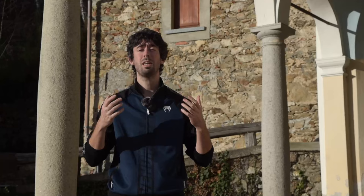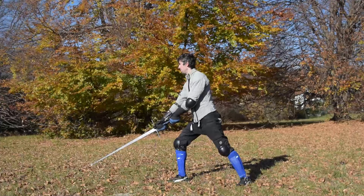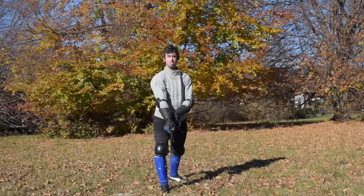Porta di Ferro Mezzana is mainly a defensive guard which, as Fiore says, is really hard to break. It is really hard to approach this kind of guard in a safe way while avoiding being hit, or by trying to close the main line of attack, which is the center line from below — the hardest line to close with the longsword, generally speaking. Maestro Fiore tells us that it is better to enter this guard if we are using a longer sword.